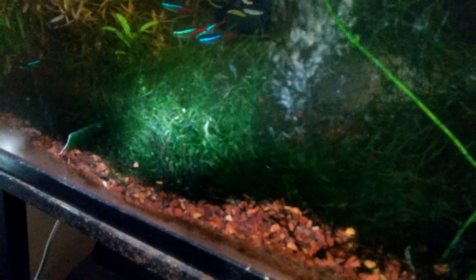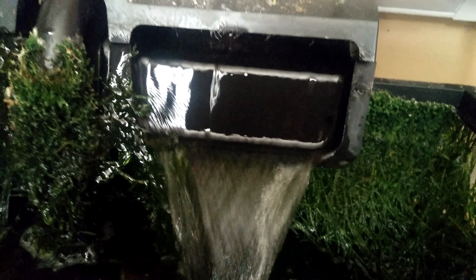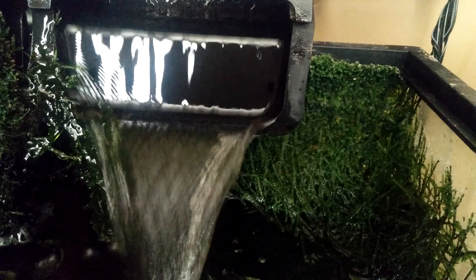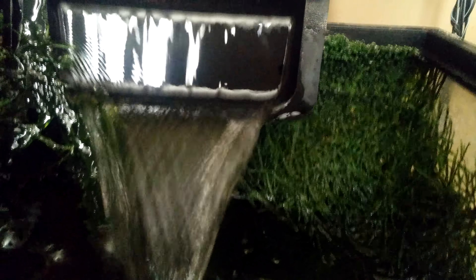The reason I'm showing you the rest of the tank is because that happens in like a month, and then you clear it all out — you just yank it out — but it grows right back and stops up your filter. It's a great filter, talking about Java Moss in your aquarium.